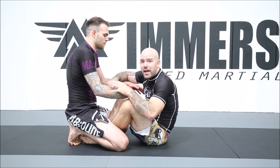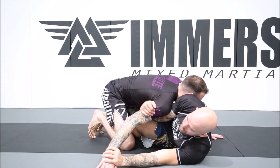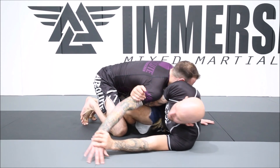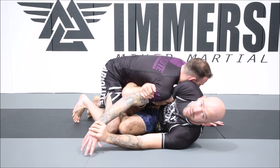If I have the butterfly guard here and I go to the arm drag position — or the fishing pole — and I want to go to z-guard, I hip escape out a little bit, kick my leg on the outside, and bring my knee on the inside.